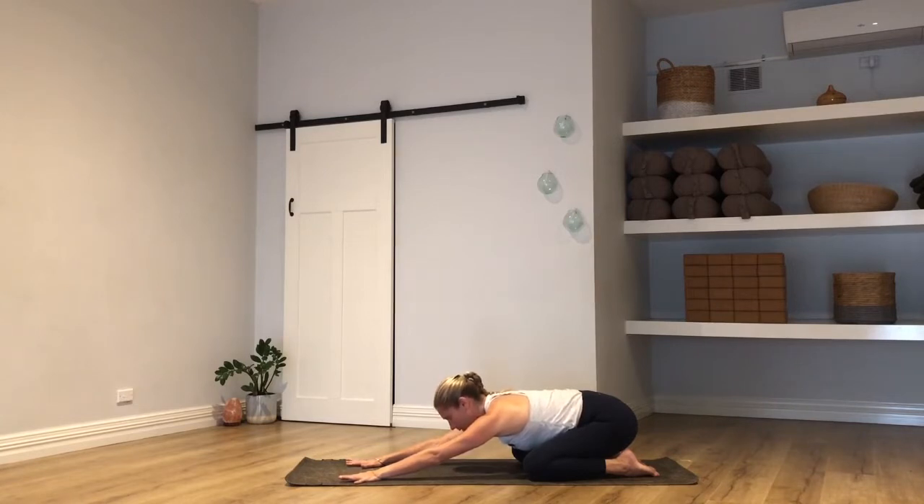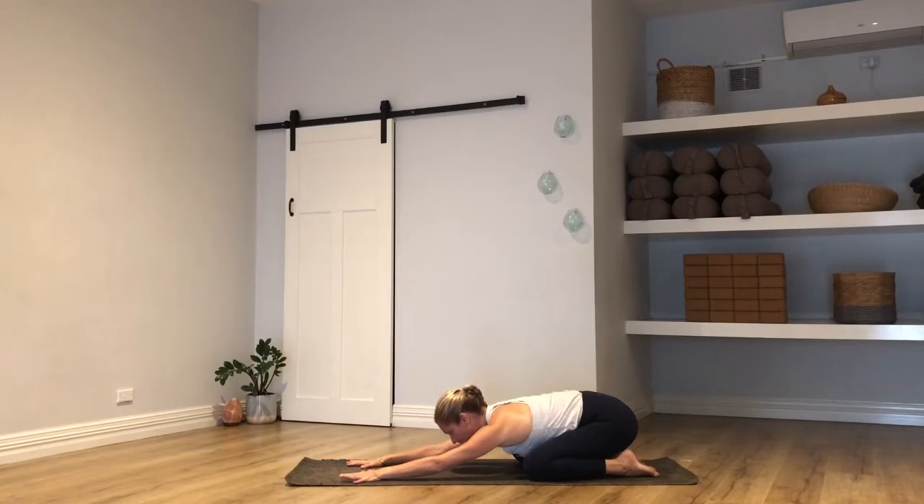Let the breath come in and out through your nose and feel it flood across the back of your body, expanding the ribcage fully on each breath in and allowing it to shrink back down on the exhale. Those familiar with an Ujjayi breath may like to begin that now, and if you're not familiar, just long and deep in and out through the nose, maintaining a balanced breath.